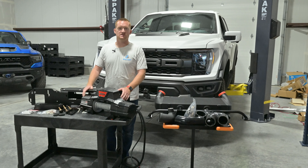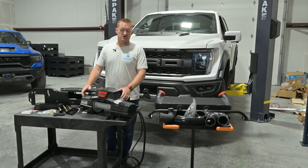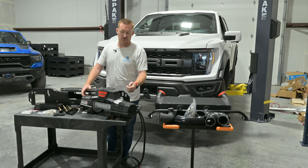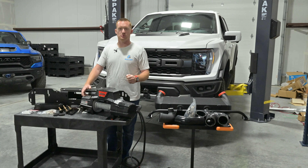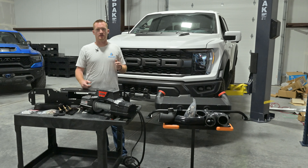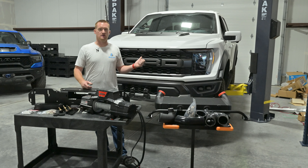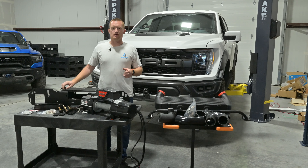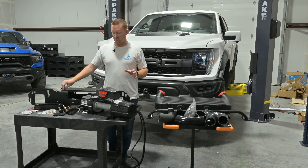We're going to use the Warn Zeon Platinum Winch. I really like the Platinum because it has a remote-controlled free spool clutch — you'll see there's no lever on here, so you can activate and deactivate the free spool clutch from the remote. You can use a standard winch, but you're either going to have to line out the whole way or try to reach under there and get the clutch lever over the skid plate. It might be kind of awkward, but it's possible — just not convenient.